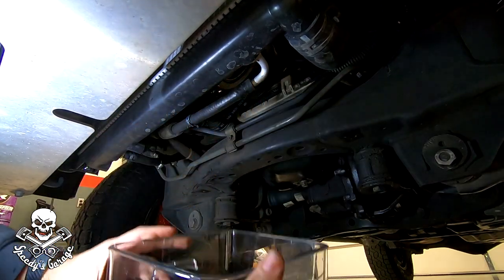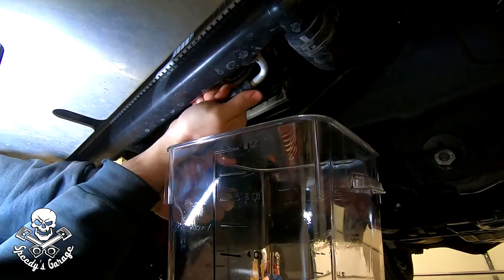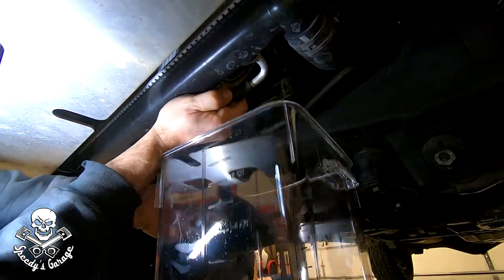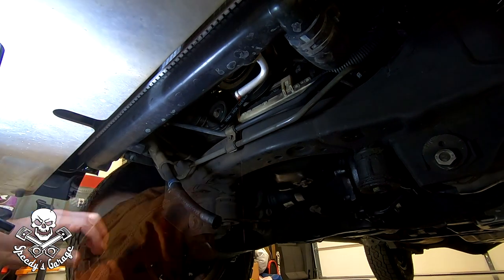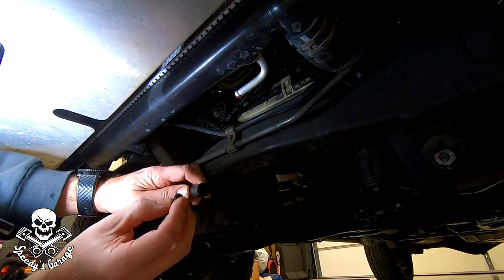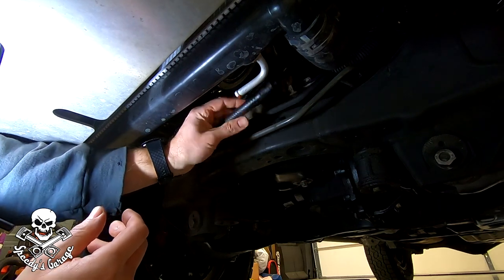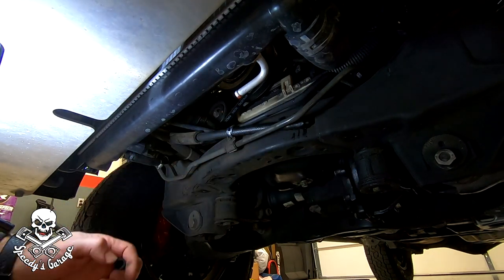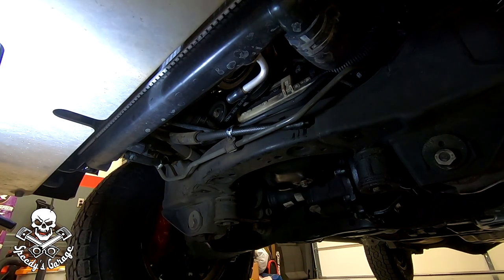This one slides off without too much trouble. You can twist it if needed, and if it's real tight use a pick and some WD-40. I'm going to put a 3/8 rubber cap in the hose attached to the radiator so it doesn't drip everywhere, and set it up out of the way.